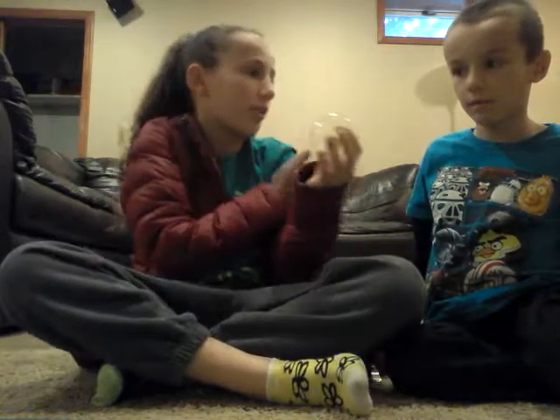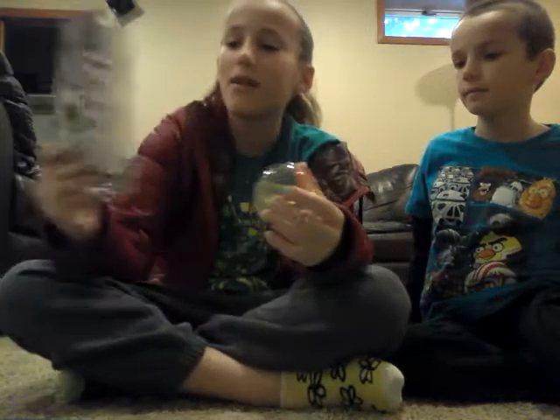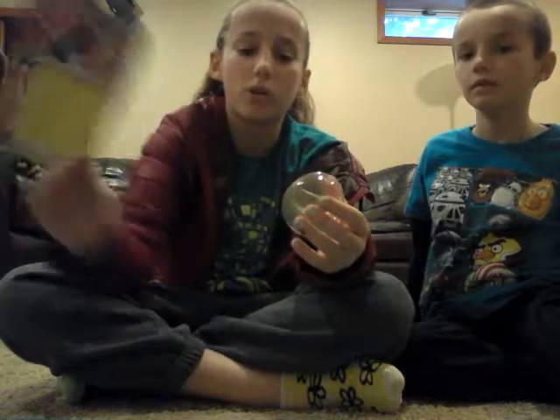Hey guys, it's Emma, and this is my brother Luke, and today we're going to be doing balloonies from the dollar store.